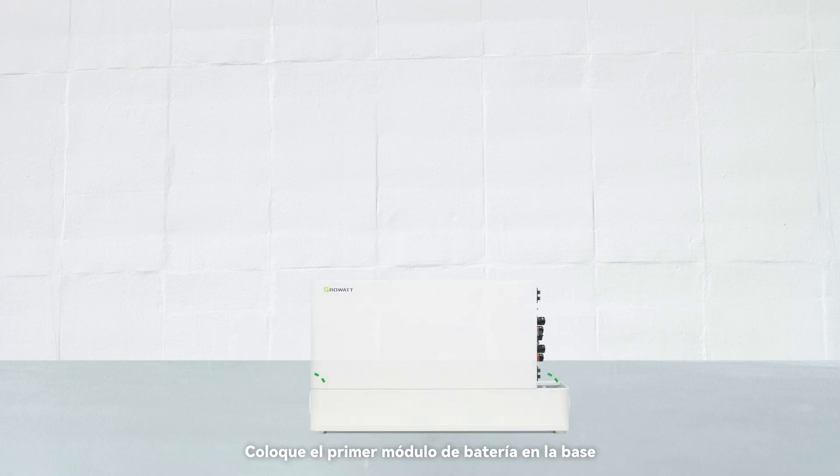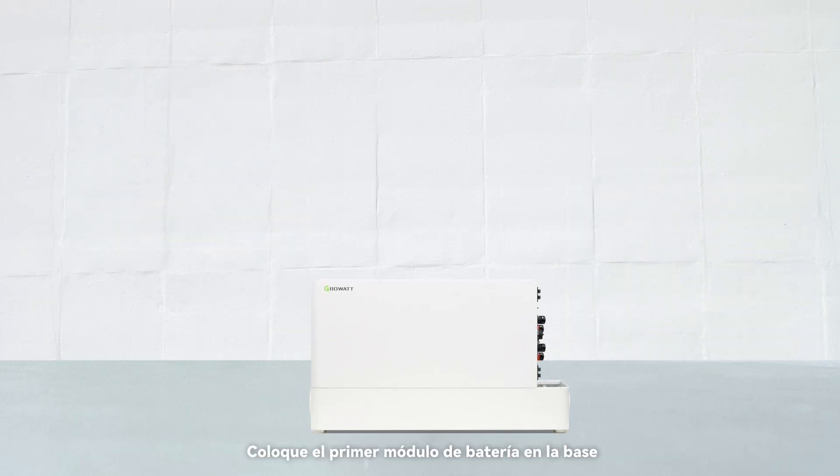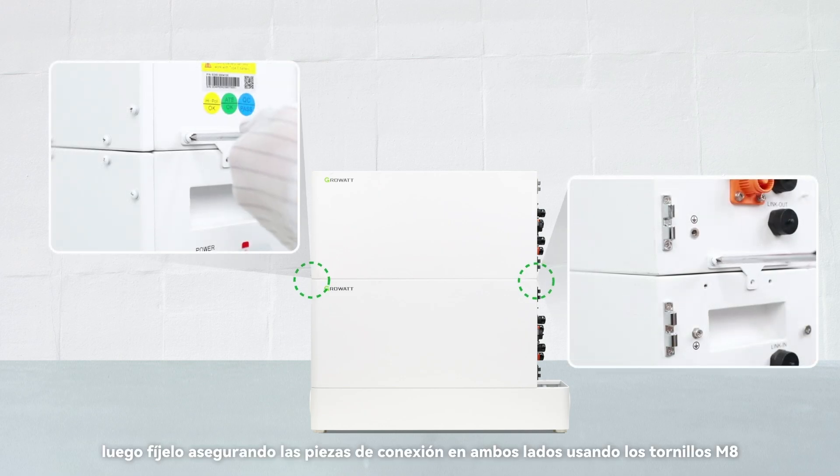Place the first battery module onto the base and secure the connecting pieces on both sides, then tighten the screws. Stack the second battery module onto the first one, then fix it by securing the connecting pieces on both sides using the M4x8 screws.